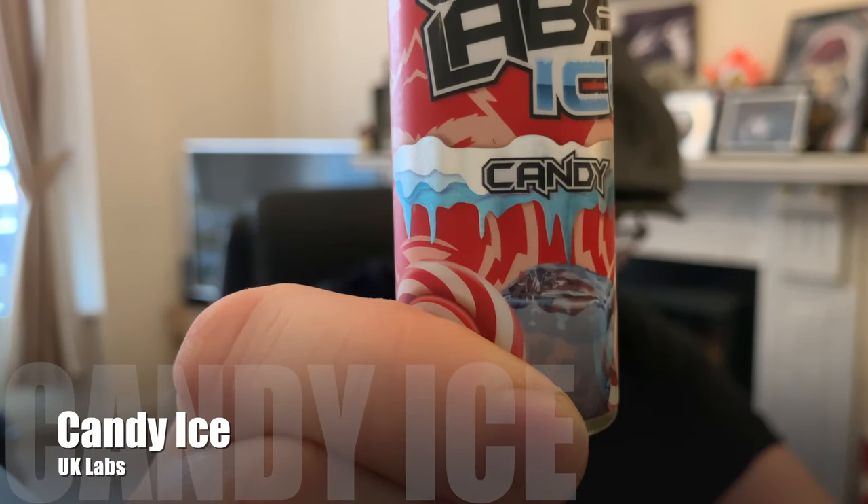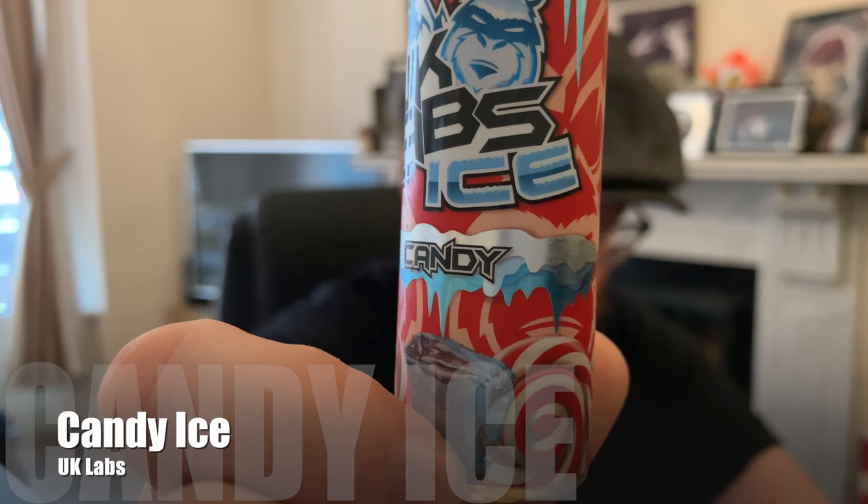The first one we're going to be looking at today is Candy Ice. As you can see it is a candy cane ice flavour, so that means it's going to be like peppermint — that sort of icy candy flavour. How do you describe a candy cane? It's a bit strange. Looking at their website, all it says is classic peppermint candy coupled with a touch of frost. So let's see if it actually tastes like a candy cane.